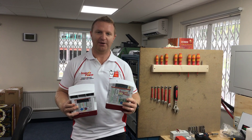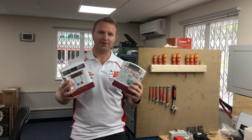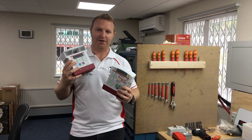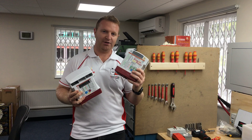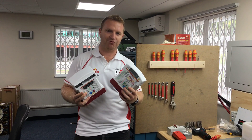Hi guys, it's Charlie here at Sterling Power. I'm going to do a video on troubleshooting the battery-to-battery charger, both the 1230 and the 1260. I shall be demonstrating with a BB1260, but it's the same for the BB1230, so it's just for illustrative purposes.